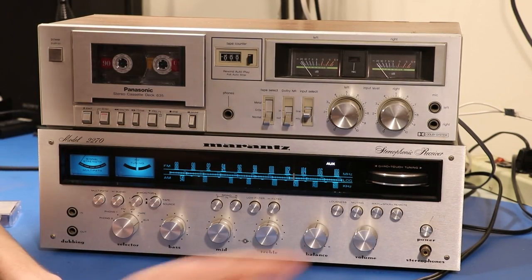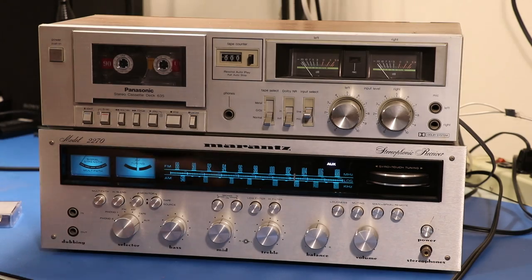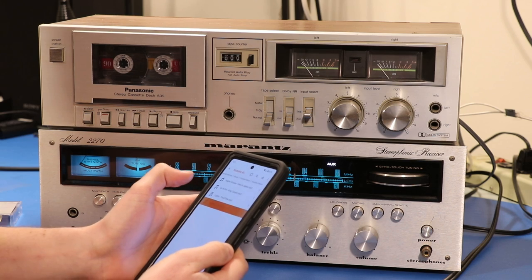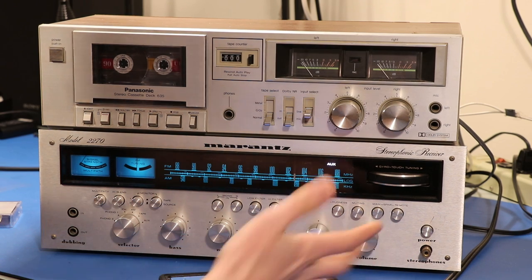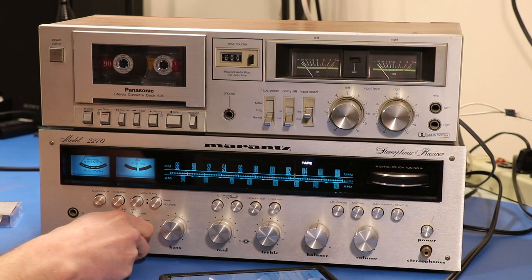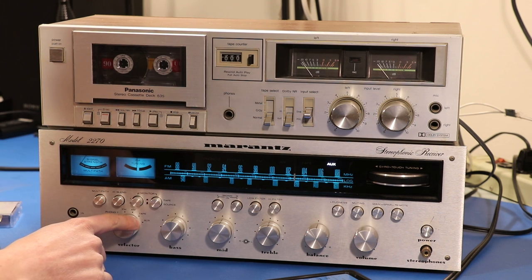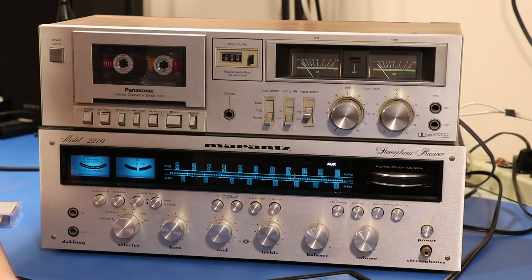Now let's go back to our receiver. We saw that we plugged the phone into the aux input so we're going to switch this to aux. I'll pull up everyone's favorite song — you can hear it playing through the speakers. What's also happening is this selector knob controls what's going to our tape deck for the recording.